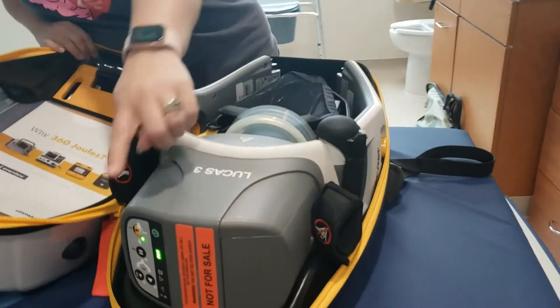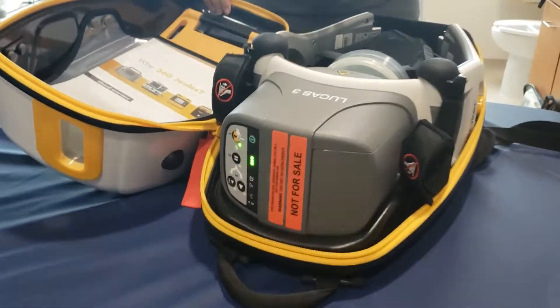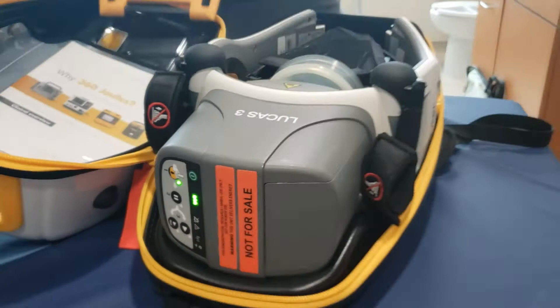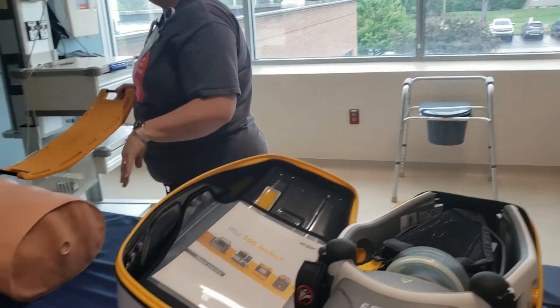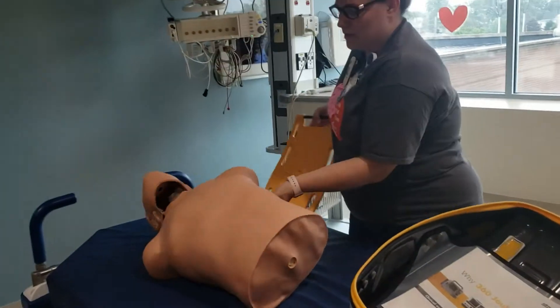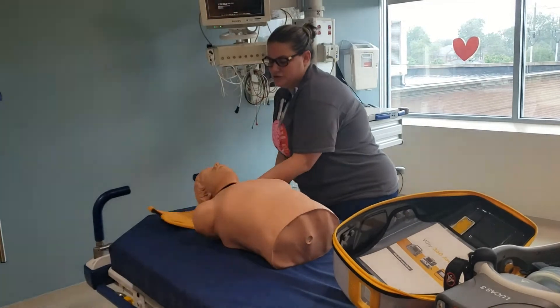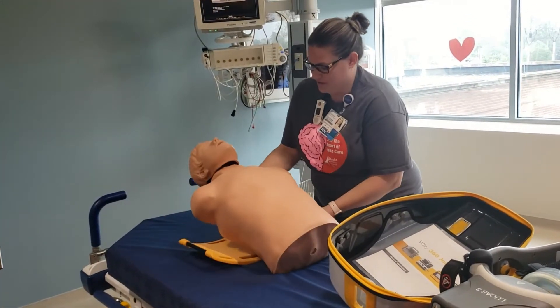It will do a self-test so you can make sure the battery is charged. It should always be charged because it should be plugged in all the time in the ICU. While they're doing CPR, pull out the backboard — it can go either way, doesn't matter which way. Whenever they pause compressions you can roll the patient just like we do for the backboard, or you can slide it under during compressions at a natural pause.